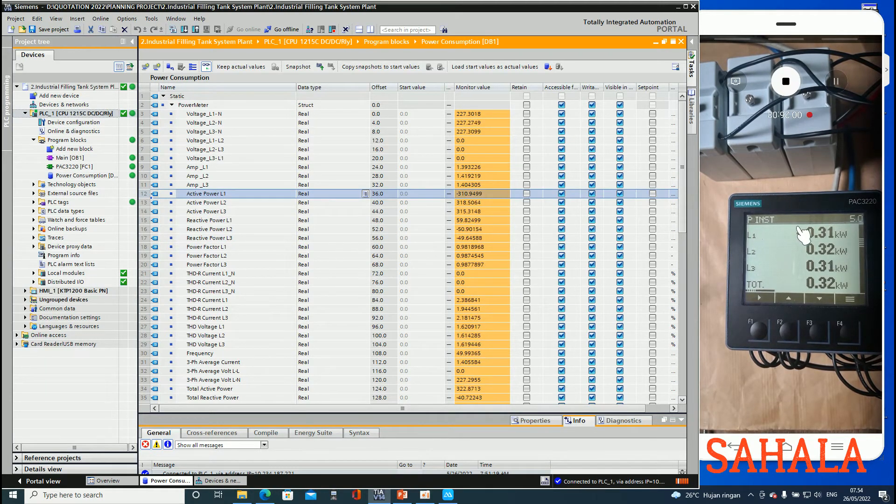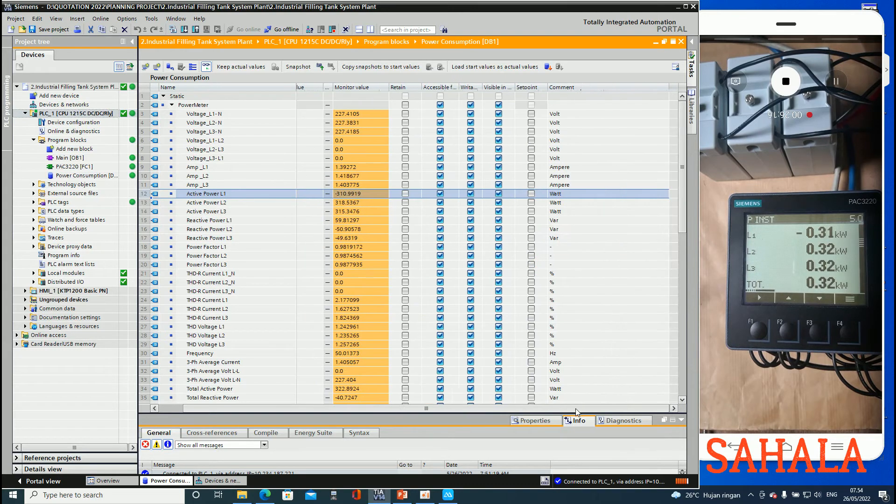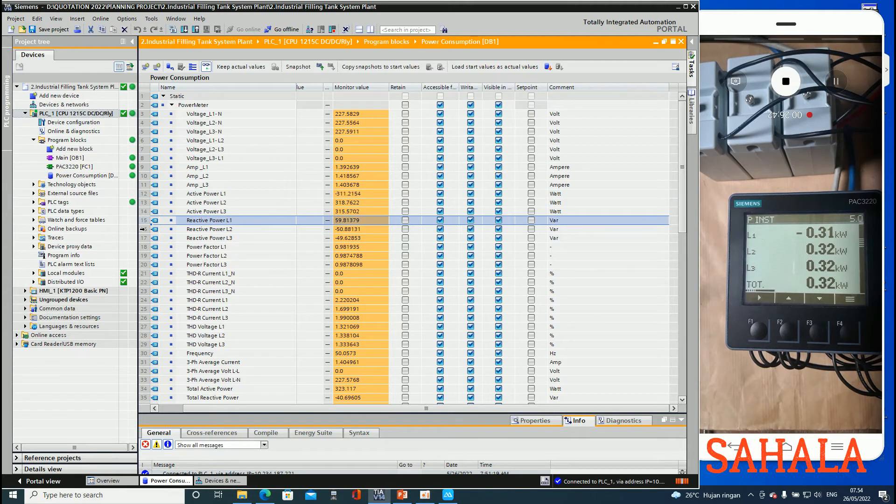Active power line 1, and then active power line 2, and then active power line 3 - we got those readings. And then here is the average active power.